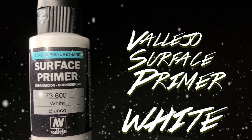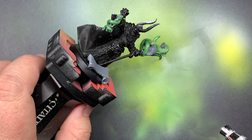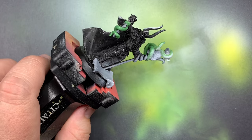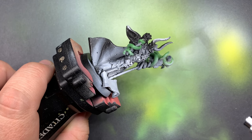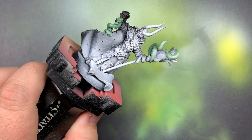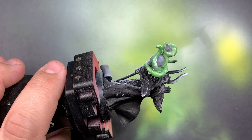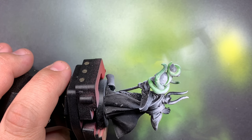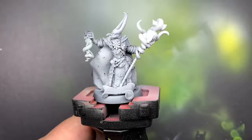Starting with Vallejo Surface Primer White, I'm going to go over all of the green stuff, the new plastic, and just give a really light coat to the rest of the model. The prime job that was done on this previously was actually pretty good - I'm pretty sure it was done with an airbrush. But I removed some of the mold lines from the horns on the head and cleaned up a few other things, so I just need to make sure that everything is sealed in properly with this first coat.